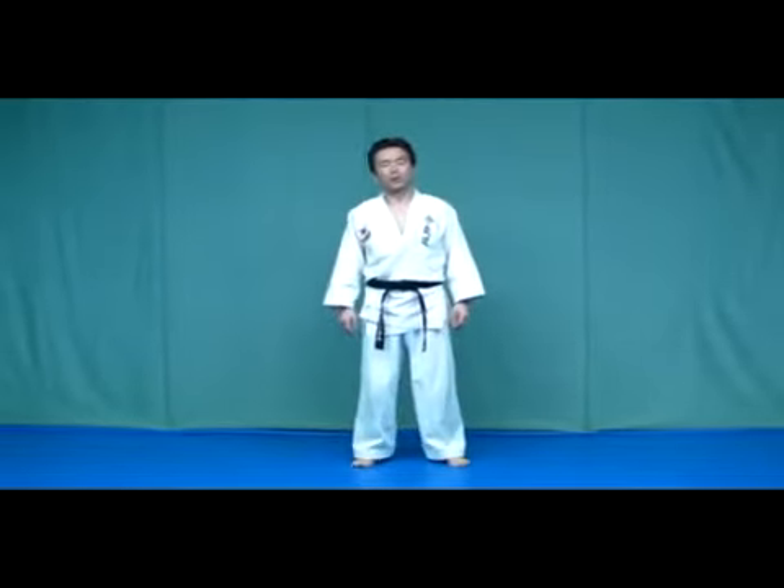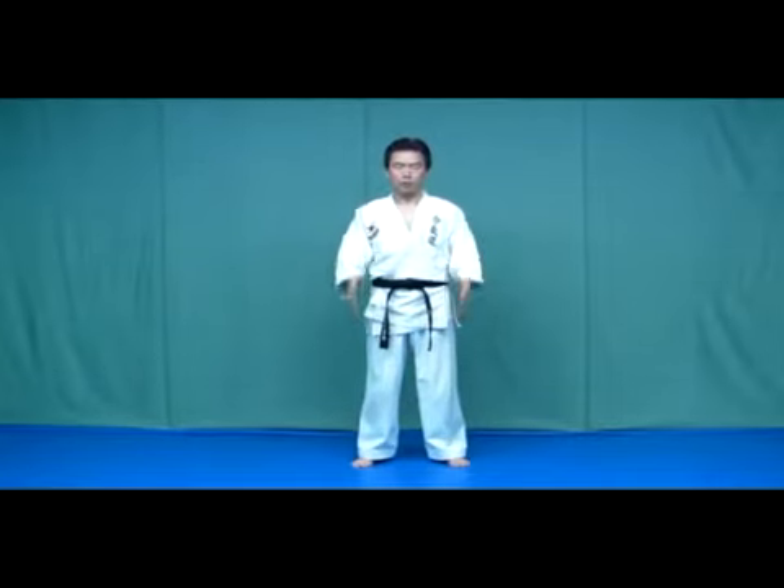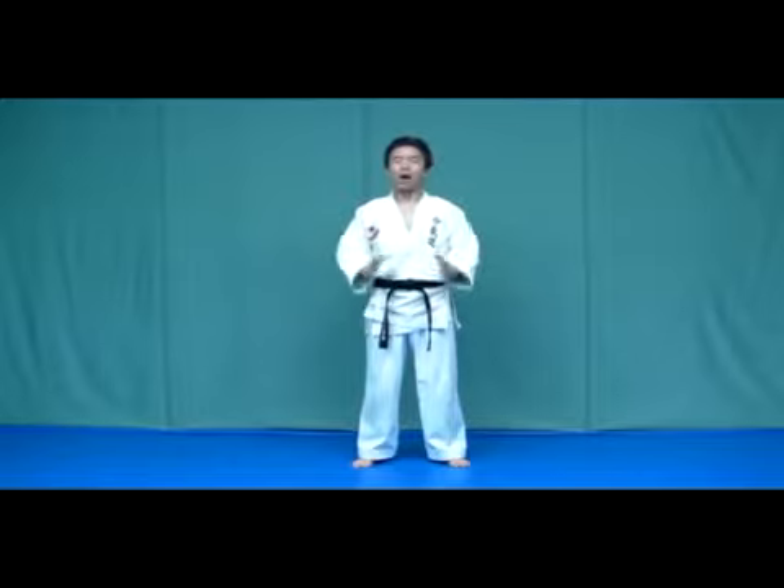Now I will introduce 4-way Danjan Breathing: forward, inward, downward, and upward.